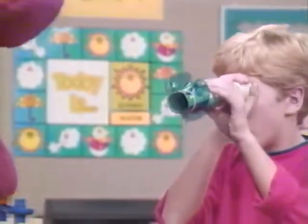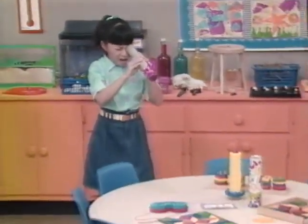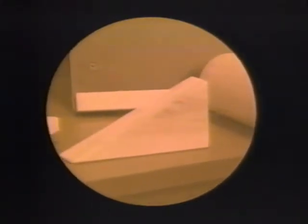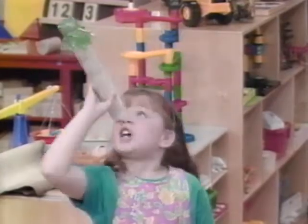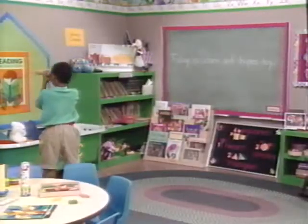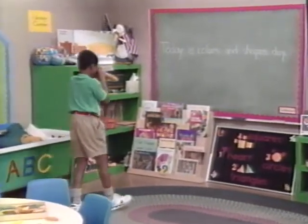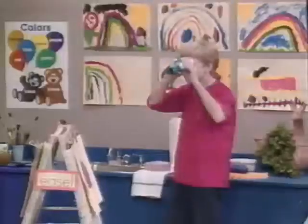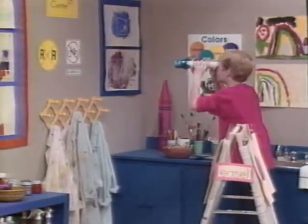Rainbow Beard the Pirate said to look for shapes all around us. Remember? Well, I see a circle — that's a clock over there. Here's a square on the table. I see a triangle. I see a triangle. I'm looking for stars. That's five square. It's right there. And there's another circle.